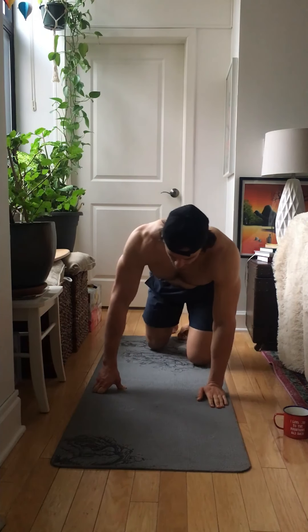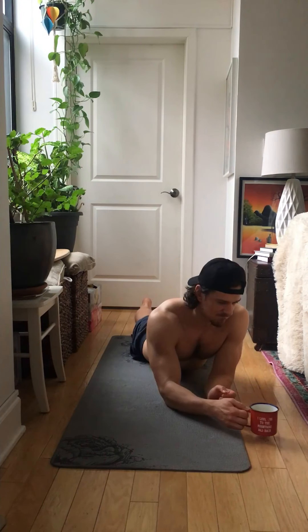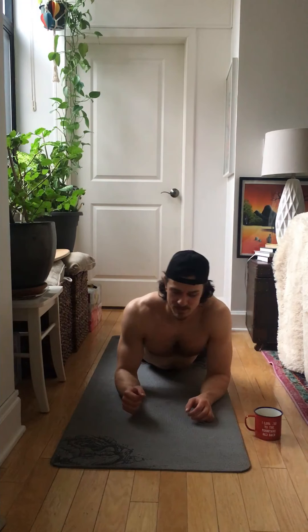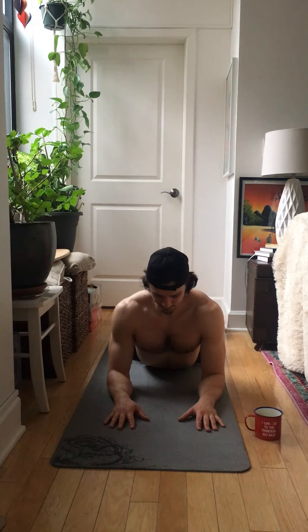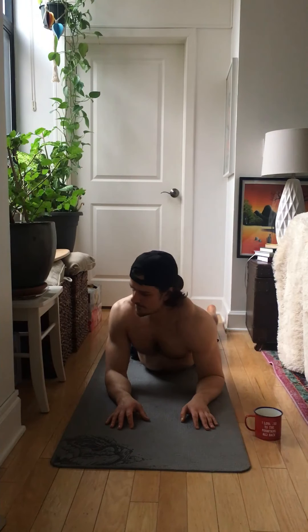And from here, we're going to finish the upper body with the sphinx. Just sit here for 30 seconds. You can have your tea — I'm drinking green tea today with rose petals. Keep looking up, keep stretching the spine. Ten more seconds. Good.